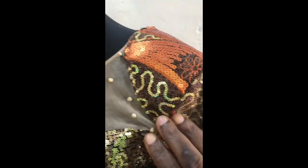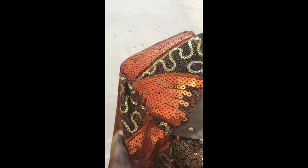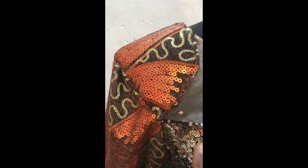So guys, this is the finished work. You can see how the shoulder pad is looking — exactly on the armhole of the sleeve. It looks really beautiful. I would really like to hear your comments. If you tried it, please don't forget to tag me. Please like this video and click on the notification bell so that you can always get notifications of other tutorials.